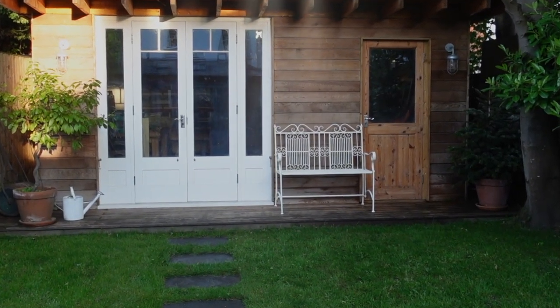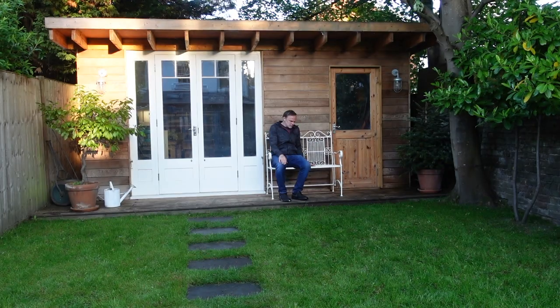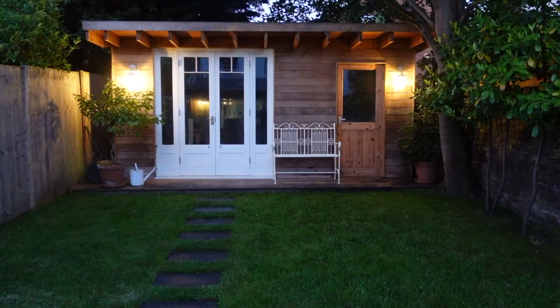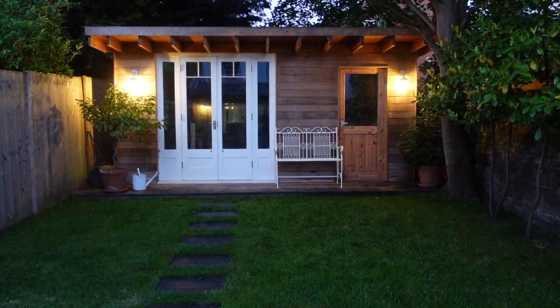There's a nice view of the garden looking here. I think I'll have a little sit down. Well, that's made it look a bit better — I'm not sure what to do with it now. Should I leave it here or should I sell it? Let me know in the comments below what I should do with this bench — should I keep it or should I sell it?